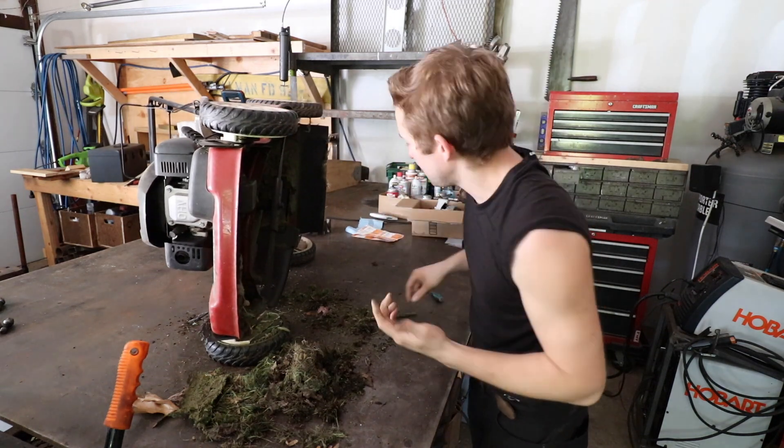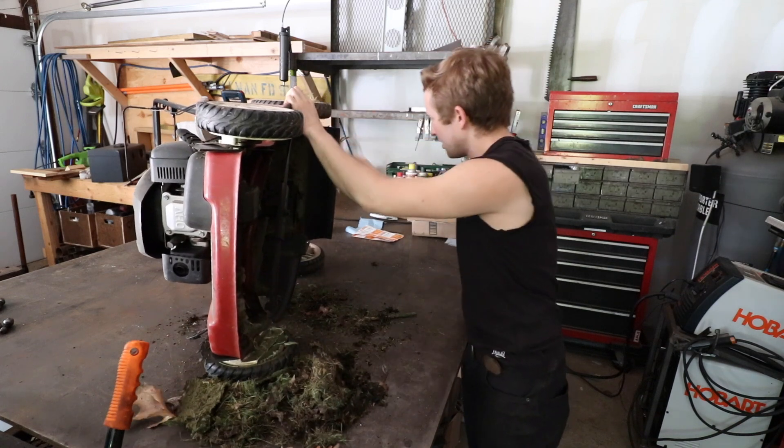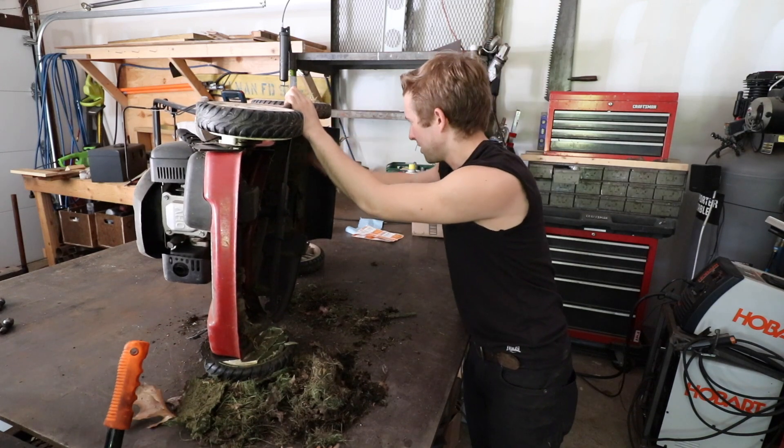It's also a good time to clean the under-deck right now, because how often do I have this thing on its side? I don't like getting all the debris on my workbench though.